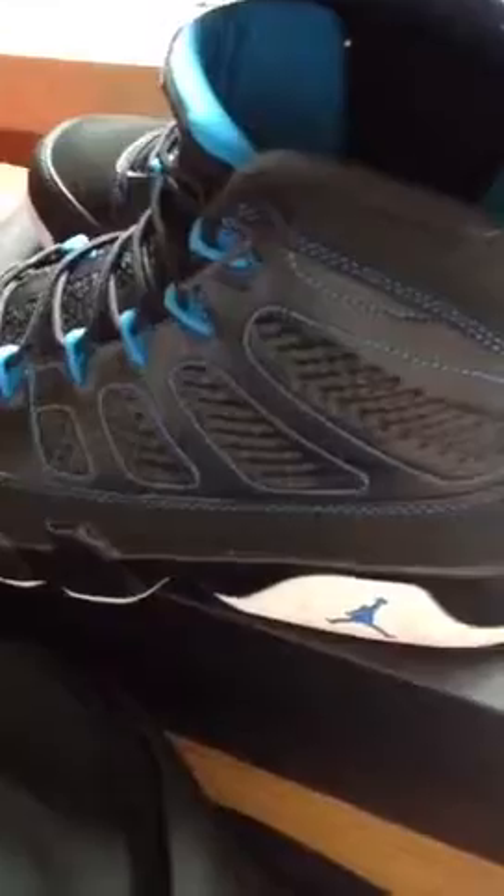Pretty sweet hat here to go with my kicks. Alright, those are my nines. I'll do it on foot. Thanks for watching.